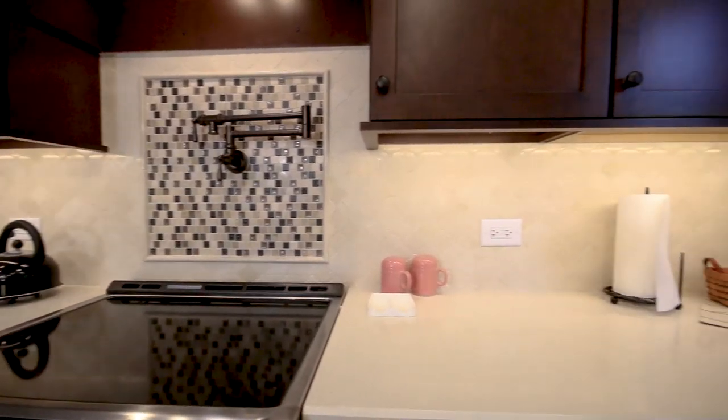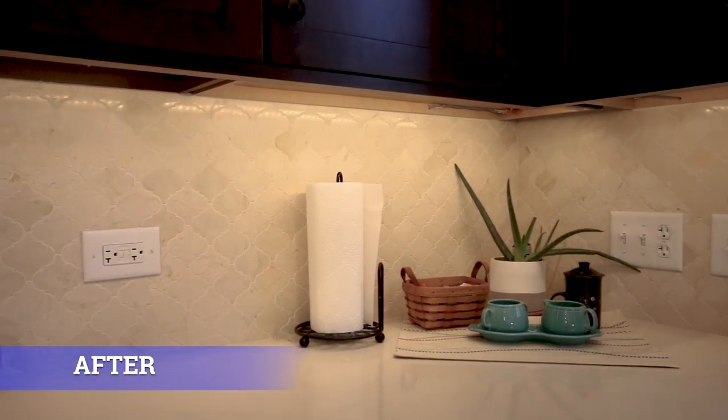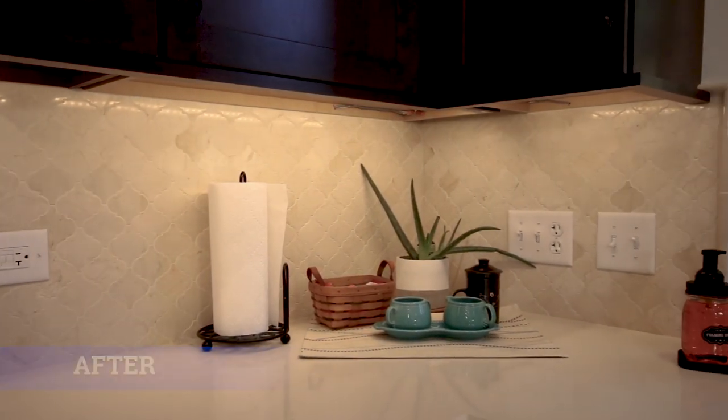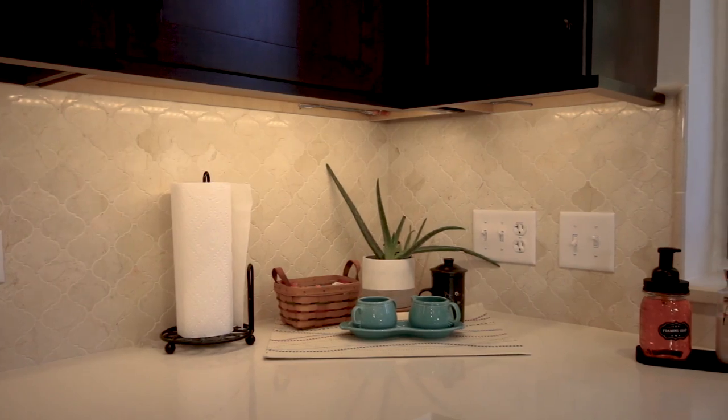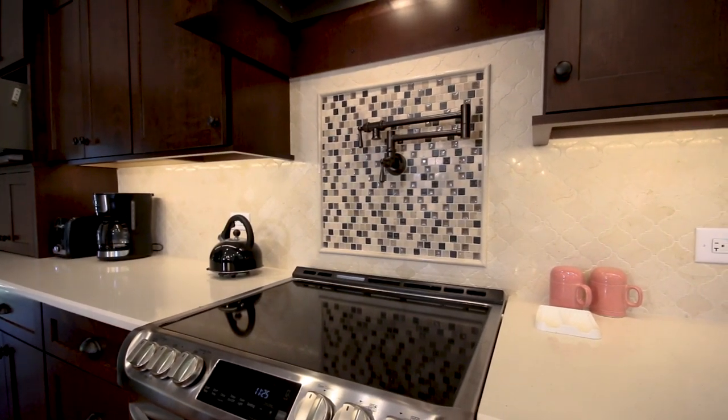We replaced it with a beautiful three inch lantern pattern mosaic tile, and we enhanced a picture frame around the stove with a custom Russian denim tile accent.